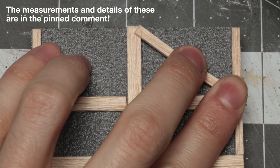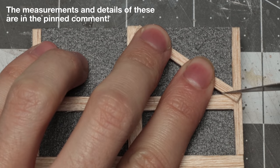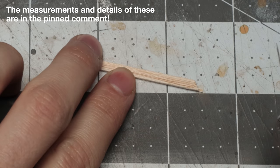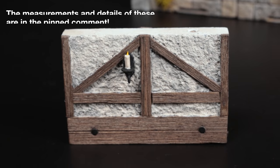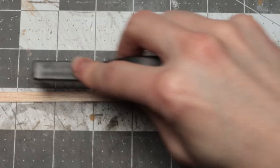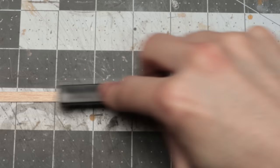Once the magnets were attached, I tacky glued some balsa wood strips to the outside and inside. On the inside, I cut some little slots to fit them around the magnets and keep them flush with the surface of the balsa. These I wire brushed to deepen the wood grain before tacky gluing them in place. I chose balsa wood instead of foam mainly because I really don't like foam as a wood material.